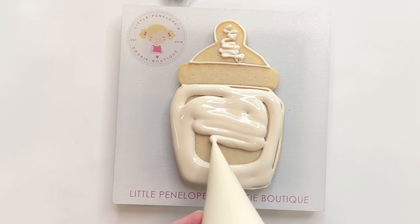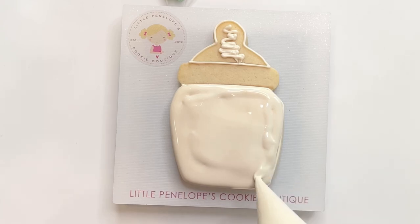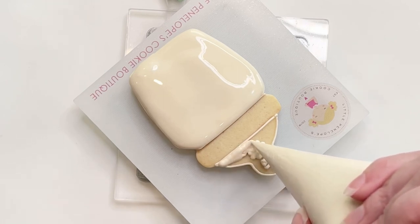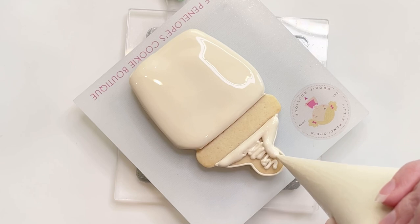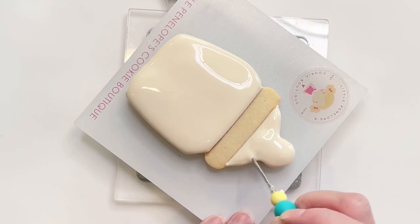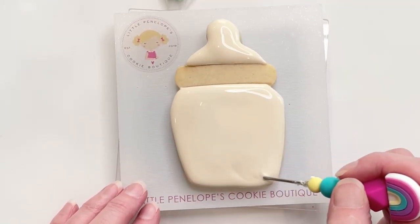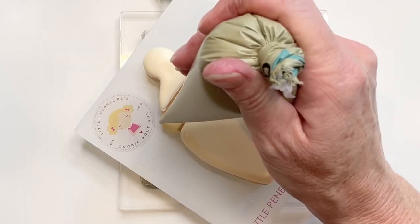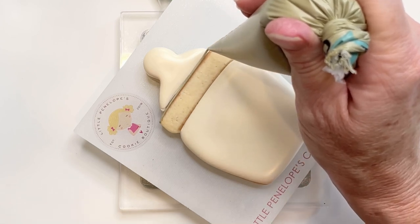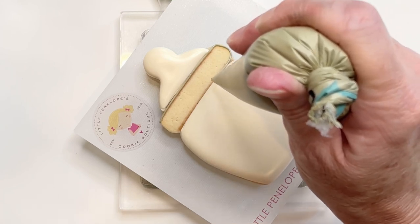I'm just filling in the cookie with my flood icing, making sure to fill in all these little gaps because I don't want holes or craters in my icing. Then I'll fill in the top section with the same flood and flatten everything out with my scribe, pulling my icing down to the edges where I want it. Once I'm done with this, I'm going to let this cookie crust over for about 20 minutes before moving on to the lid. I'm just using taupe icing and outlining next to both sections that have already been flooded to help keep that separation between all the sections.